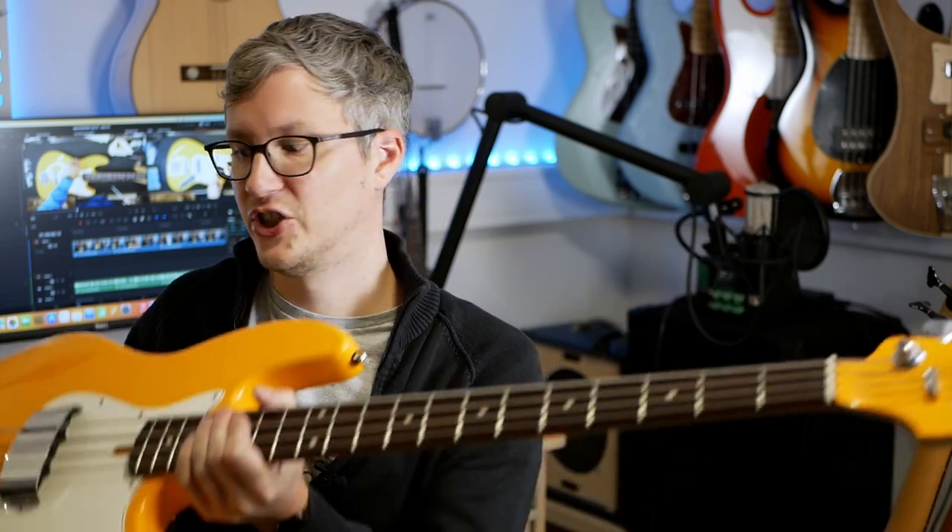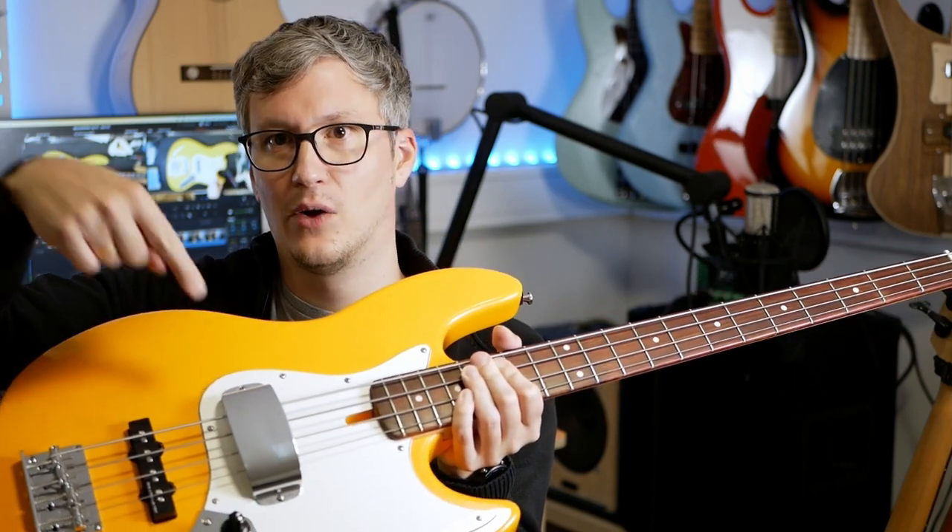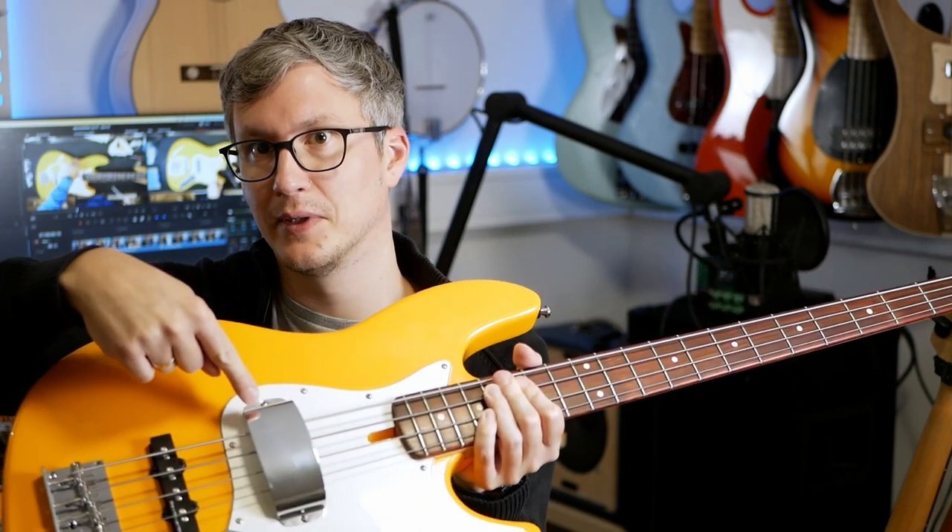Hello, dear friends of the bass. I'm Toby and I'm back with the second video on my Sire V3. This video is about the mods I've done on this bass. I'll show you how I changed the tuners for Schaller BM lights, how I changed the pickguard for a vintage white one, and how I installed the pickup cover which comes with the bass. Let's start with the tuners — for that I decided to remove the neck from the body.